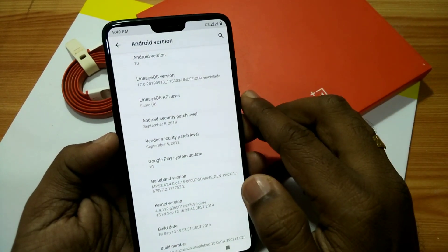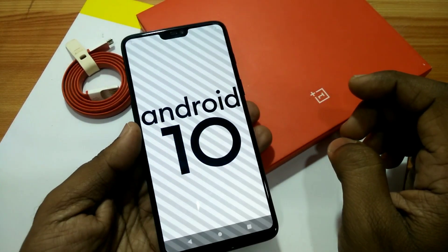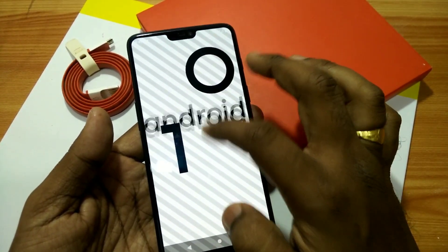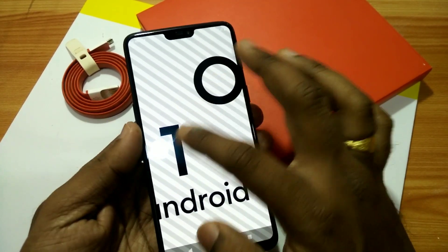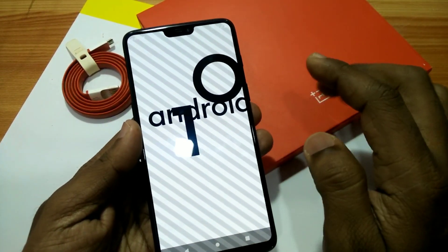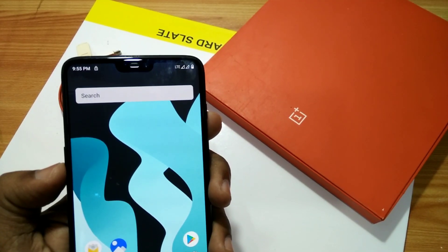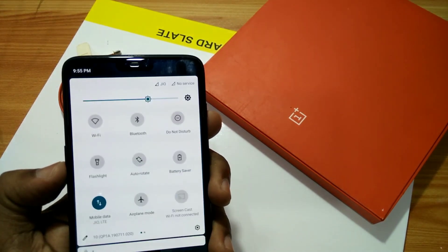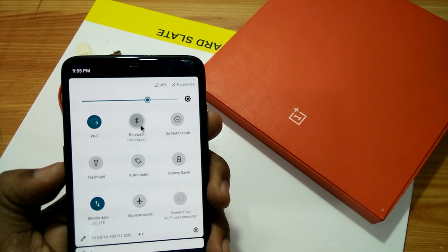The Android security patch level is 5th September 2019, and this is the Easter egg for Android Q. This ROM is pretty stable with very few bugs — you can use it as a daily driver. I will discuss some features of this ROM; I won't go too deeply in the review but will give an overview. First of all, everything is working in this ROM — Wi-Fi is working, Bluetooth, Do Not Disturb mode, flashlight — everything is working.